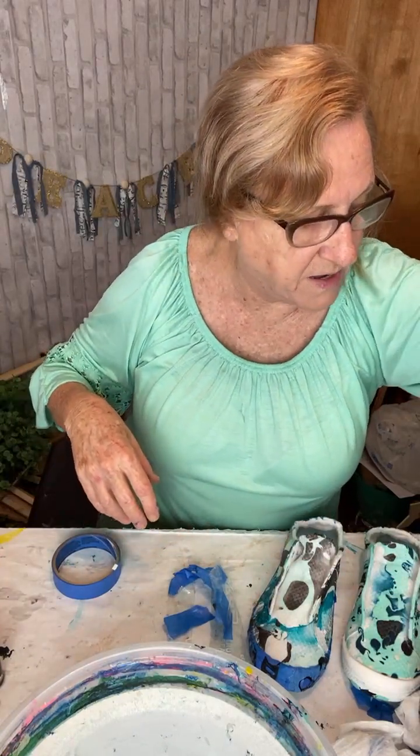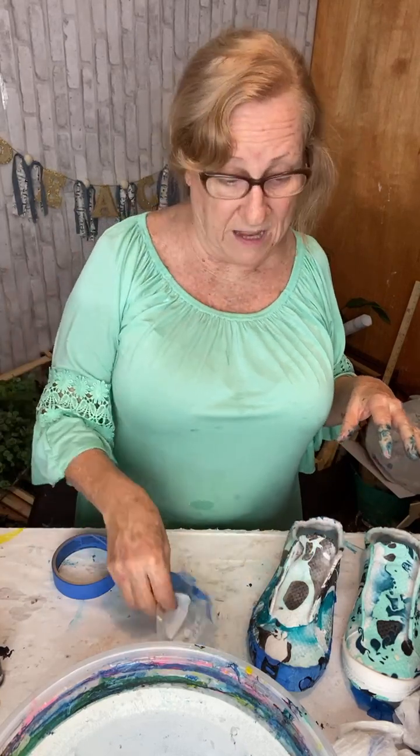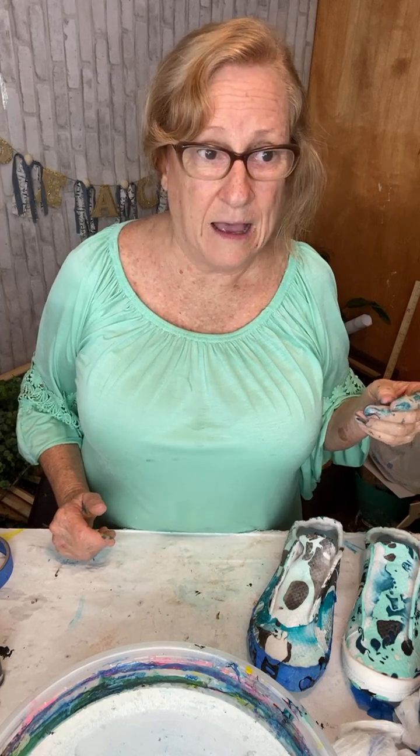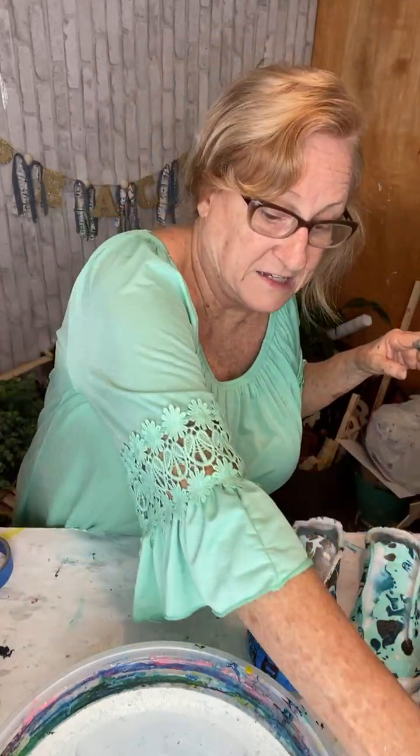Can you wash them in the washer? Yes, ma'am. Once you let these cure — I'm going to let mine cure for a whole week, a whole seven days — then I'm going to spray them with Scotchgard. I'll read the directions on the Scotchgard; I don't have a can right now so I don't know exactly how long to let it dry. But once it gets dry according to the directions, then you can wash them. When drying, it really doesn't matter about direct sunlight. They are oil-based so I probably wouldn't put them in the dryer — I'd let them sit and dry.